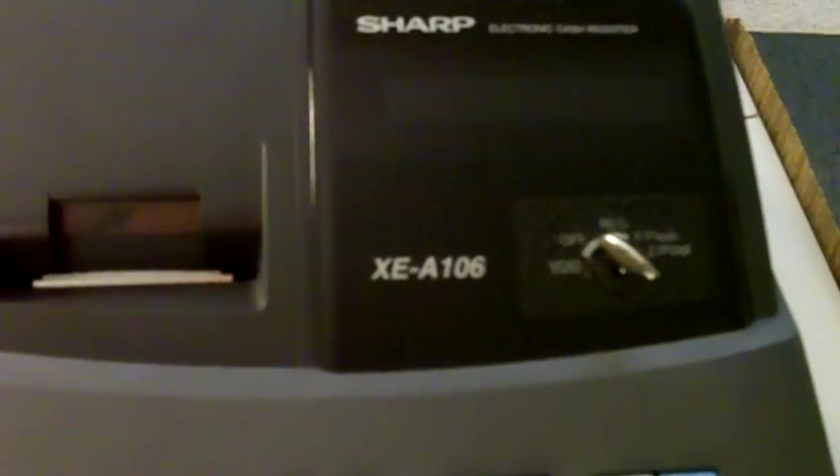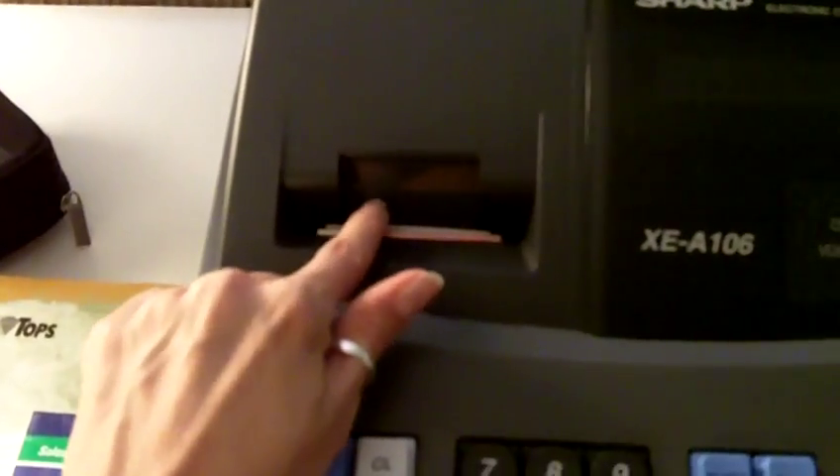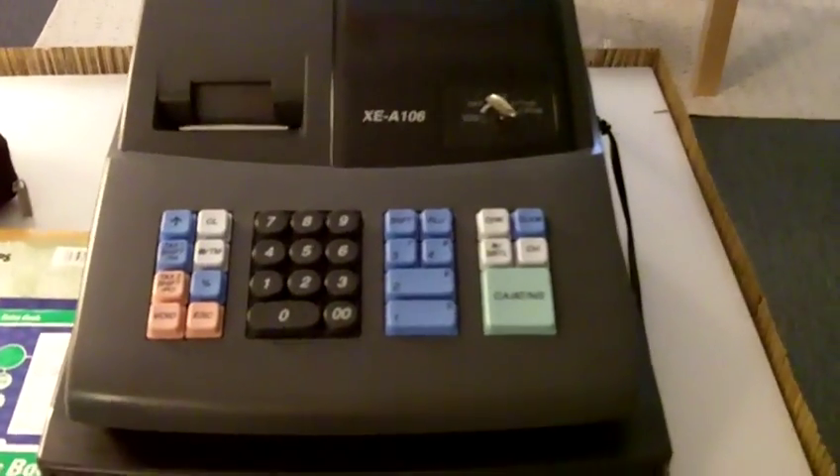This is my cash register setup — it's a Sharp XEA106. I just got it set up. It came with a very small receipt roll which I'm using right now just to test it out. I'll definitely have to get more receipt roll because there was hardly anything on it. I also don't have the batteries for it yet.